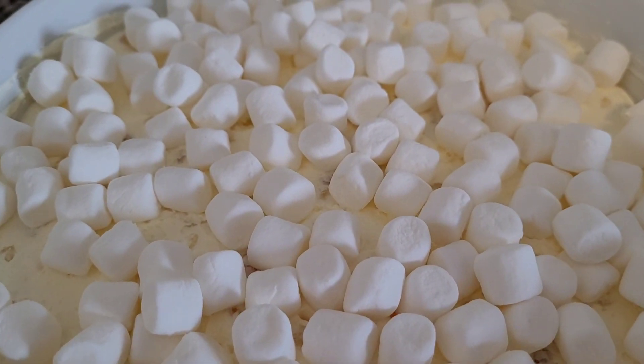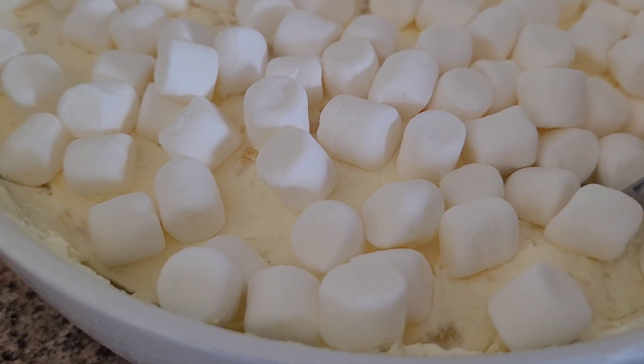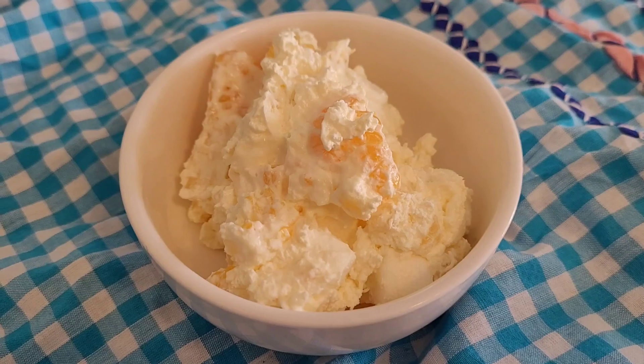And that's what it looks like when it's all finished. I hope you liked this recipe, and if you want to see more recipes like this, don't forget to subscribe to The Happy Homemaker. Thanks for watching!